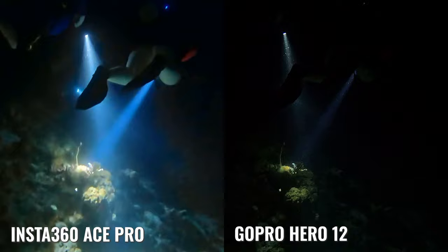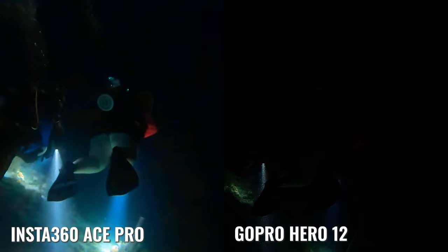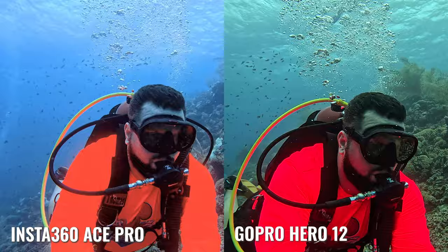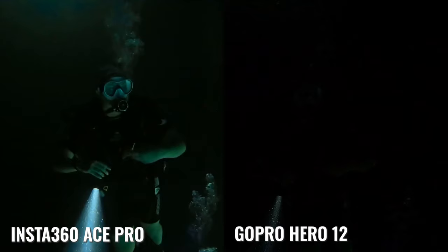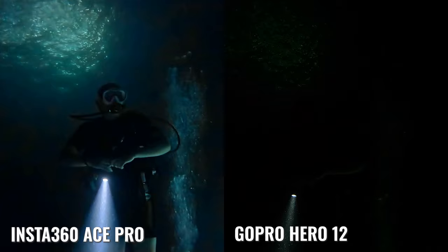When you add in the lens that was co-engineered with Leica — making it a super high-quality piece of glass — all of those things combined give us such a better image during night performance than what we saw as a direct comparison during the day. For night diving, the Hero 12 just does not compete.